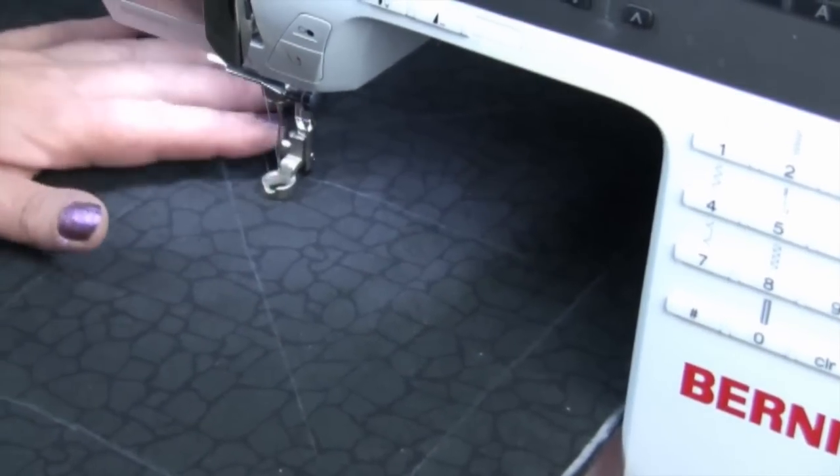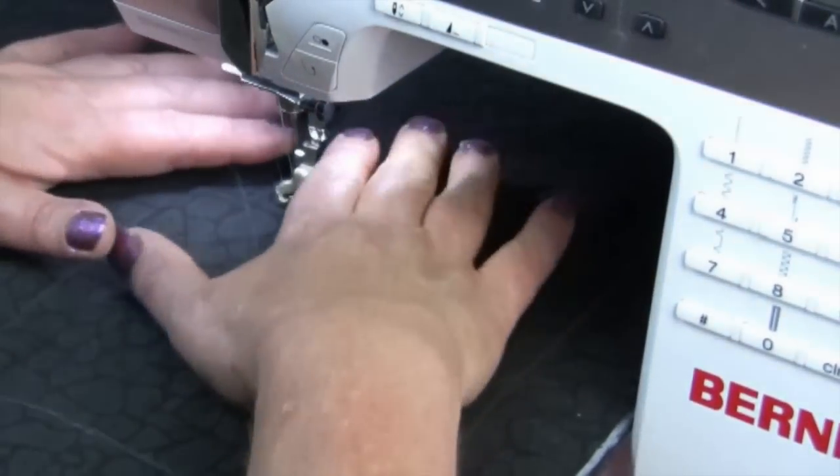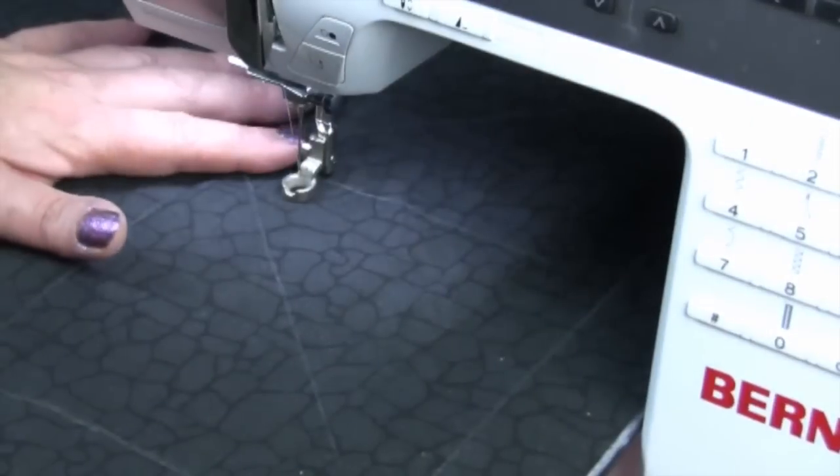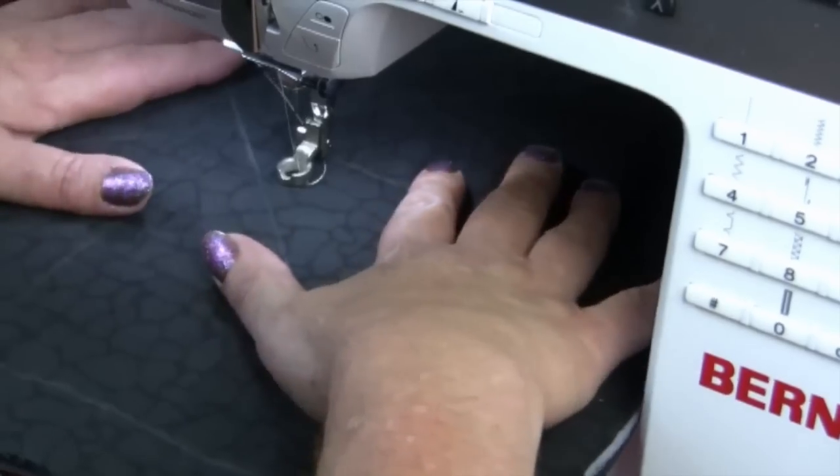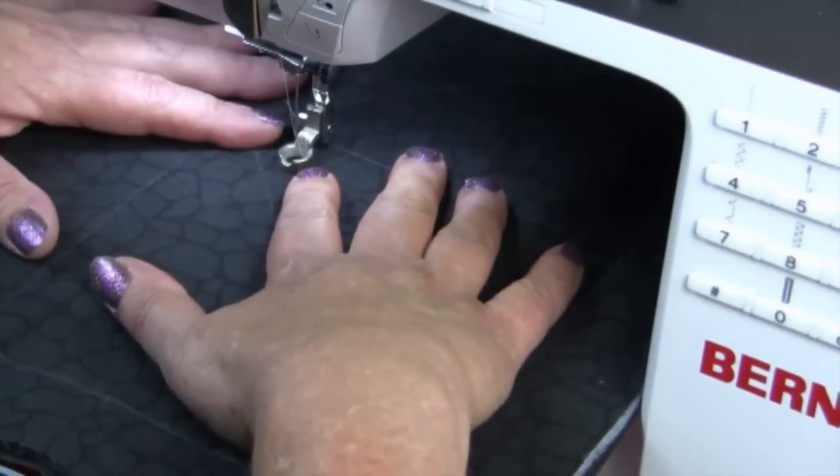Once we've attached our ruler foot to the machine we need to adjust the height. We do this simply by loosening the screw and gently moving until we have it so our fabric rides nicely under the foot. We want our fabric to float.